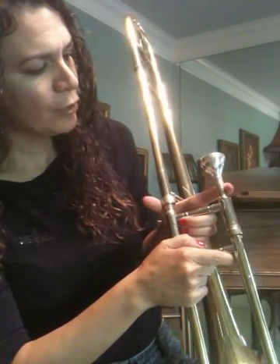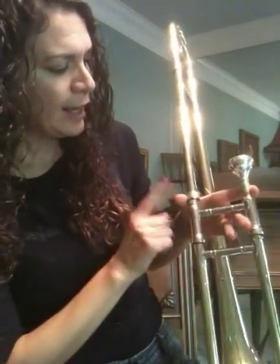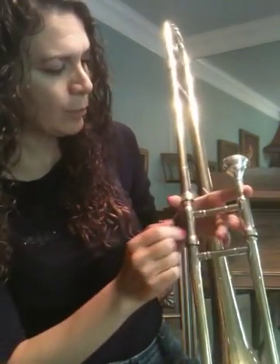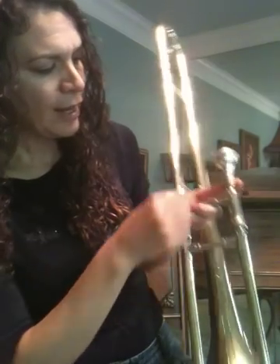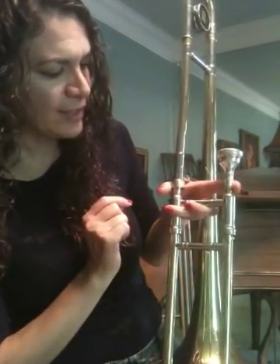Now you take your pointer finger and wrap it around right here where the mouthpiece meets the lead. And your thumb is down here — it's a little brace. Then you take your second and third fingers and wrap them around this crossbar with your pinky just down below.